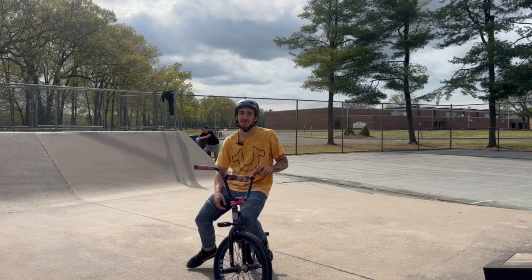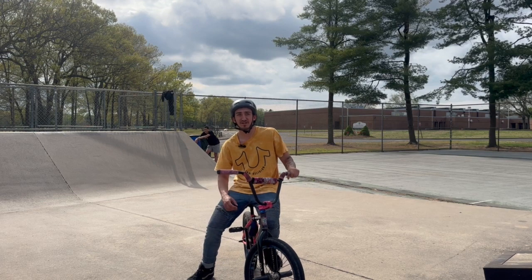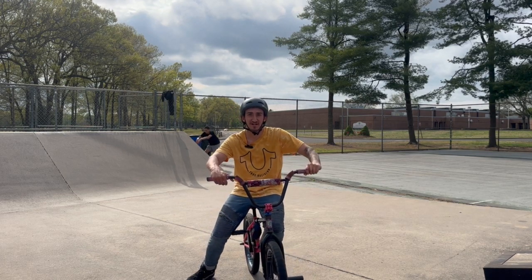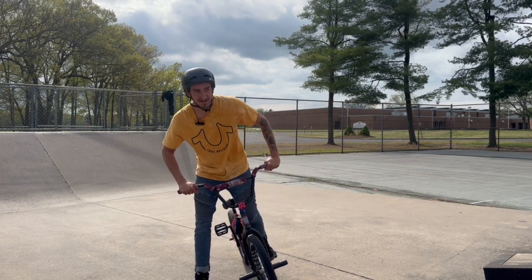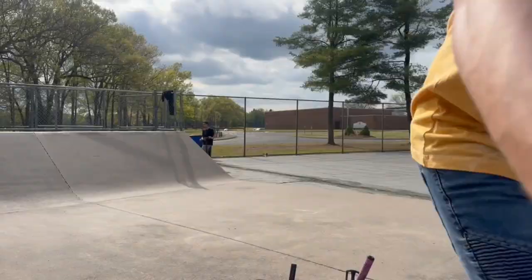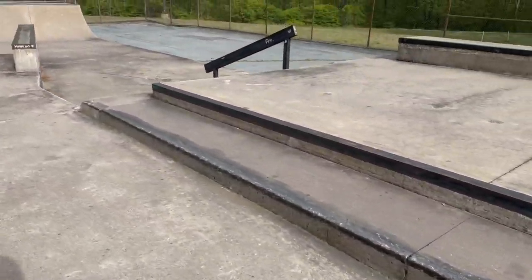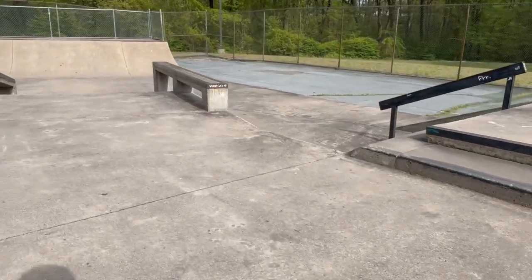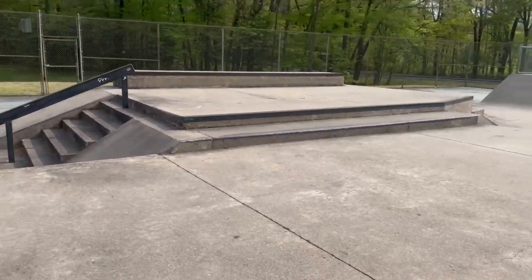What is up guys, back in another video. Today I'm at Winterlock Skate Park — this is like one of my local parks that I ride a lot. I'm gonna try to get a nice chill little session in. It's a nice Monday afternoon, not really anyone here. I already kind of warmed up a little bit, rode for like probably about an hour, so just gonna get into some of the harder stuff.